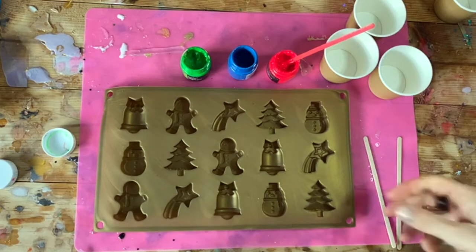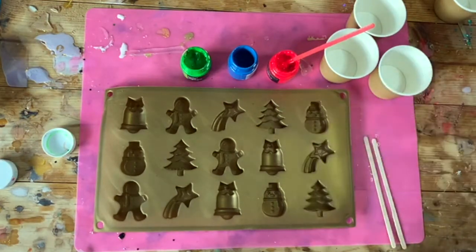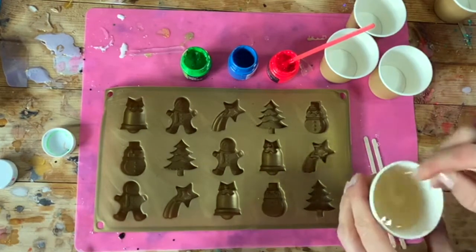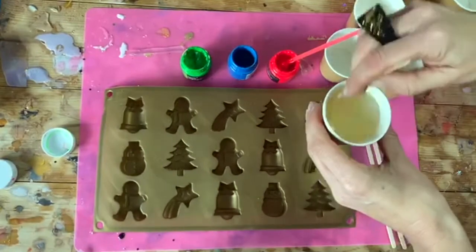For this project you will need a festive silicone mould, pots, stirring sticks, and some pigments. I'm using a quick-setting resin today — I'll link the product in the description below.